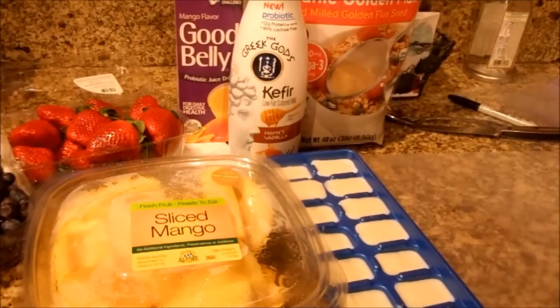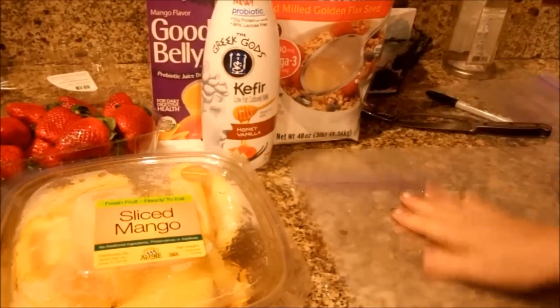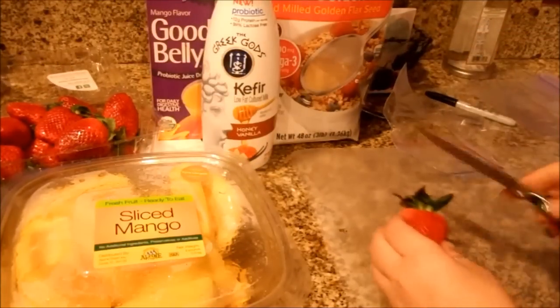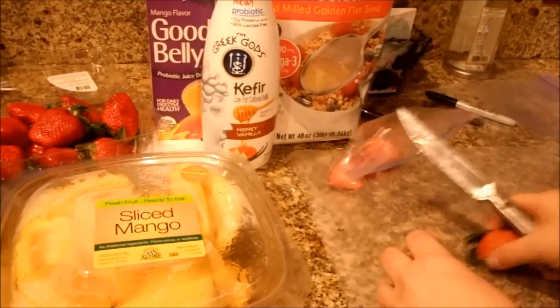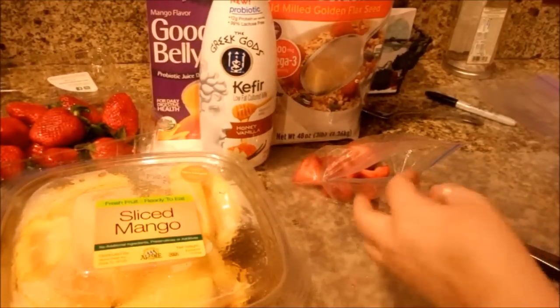Let's go ahead and get started. We're going to start with our first baggie — open it up. I'm going to put roughly two strawberries. These are very large strawberries, so depending on the size of yours, put what you want in there — I'm going to put two per baggie. Just cut the tops off of them. I'm going to grab a handful of blueberries. Got our blueberries in there — you can add as many of those as you like.